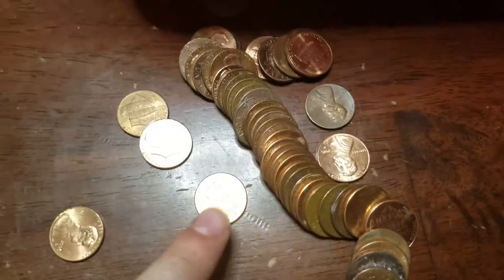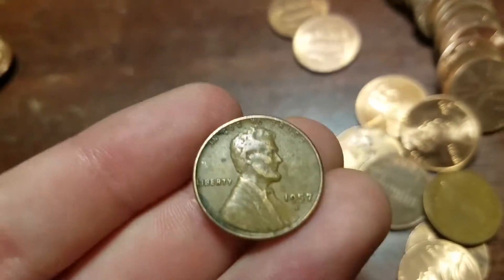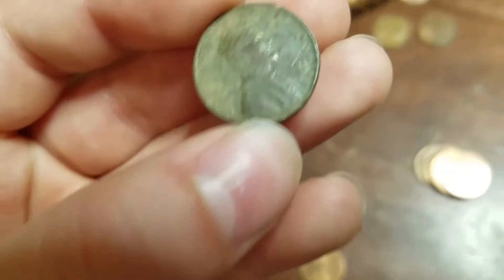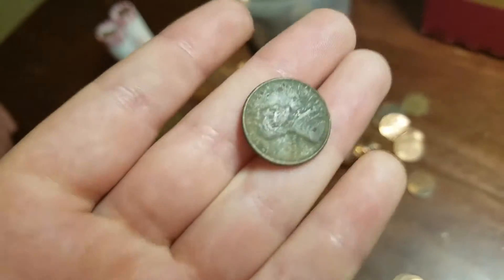We've got 13 rolls left and we've got two wheats in two rolls. First one is 1957 Denver, and the sixth one is 1927 Denver. That one's in really nice shape — I thought it was going to be a '40s. Awesome, let's keep going.